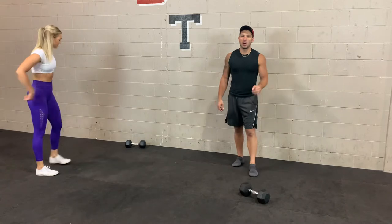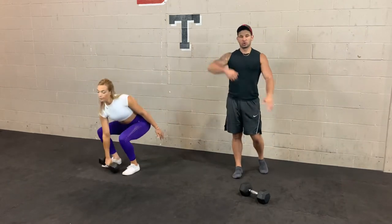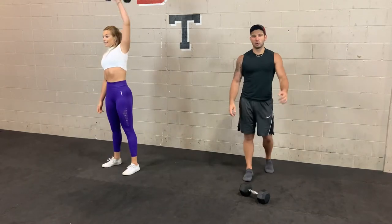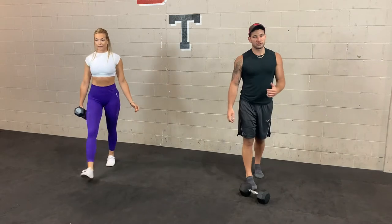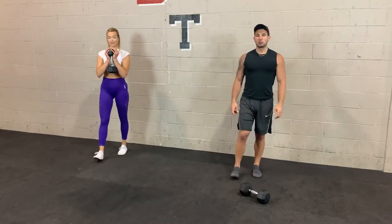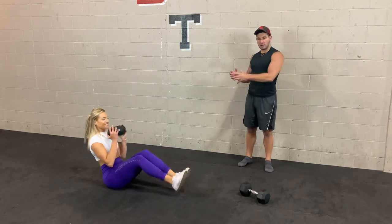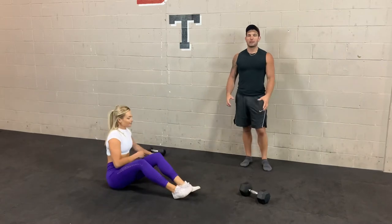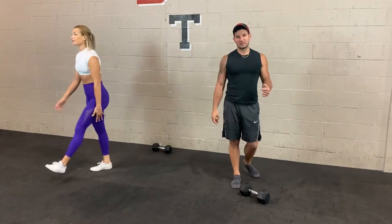The second group starts with a single arm dumbbell snatch — keep that dumbbell close to your body, generate speed and explosiveness, open up in one smooth motion overhead, then do the exact same thing on the other side. After the snatch, we do lunges — hold the weight in any position, alternate legs forward or reverse. Then a Russian twist — use your dumbbell if it's not too heavy, feet up, chest up, rotate side to side nice and controlled. Last is scissor jacks — like a jumping jack variation, soft knees, stay on the balls of your feet. Go back to station one and repeat for round two.